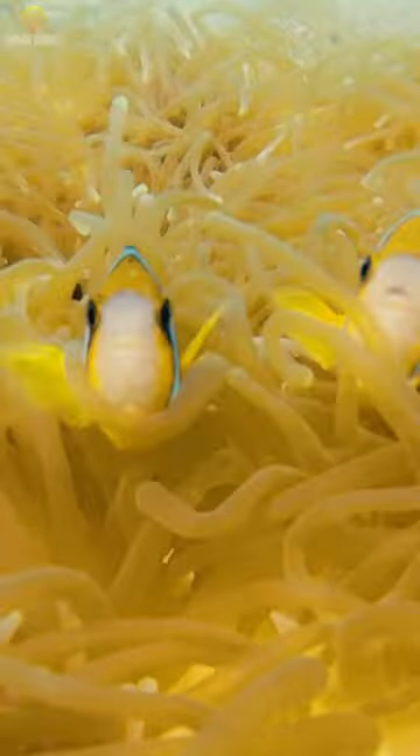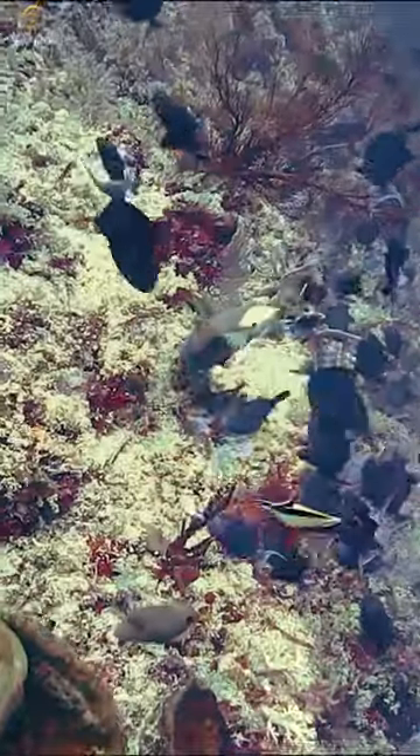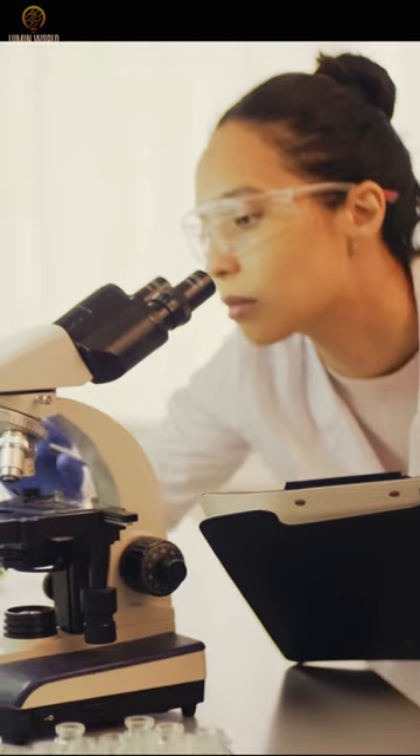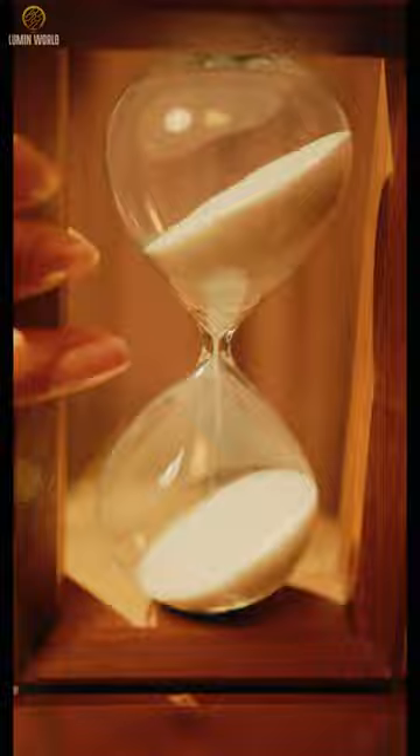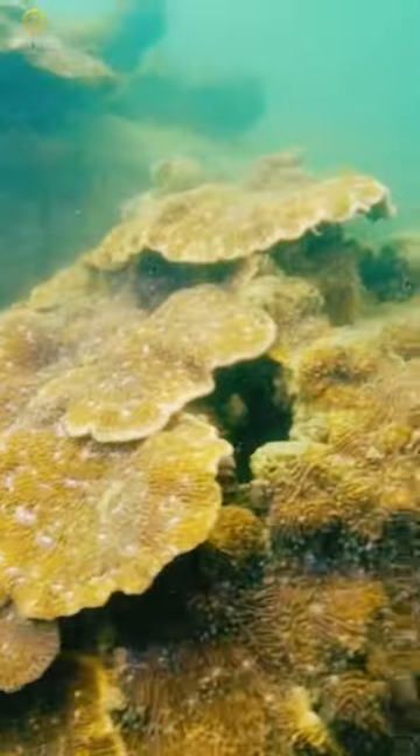Approximately 25% of all marine species are known to live on coral reefs, therefore preserving them is extremely important for the ecological balance of oceans. Nevertheless, the process is time consuming, and reefs are rapidly disappearing.